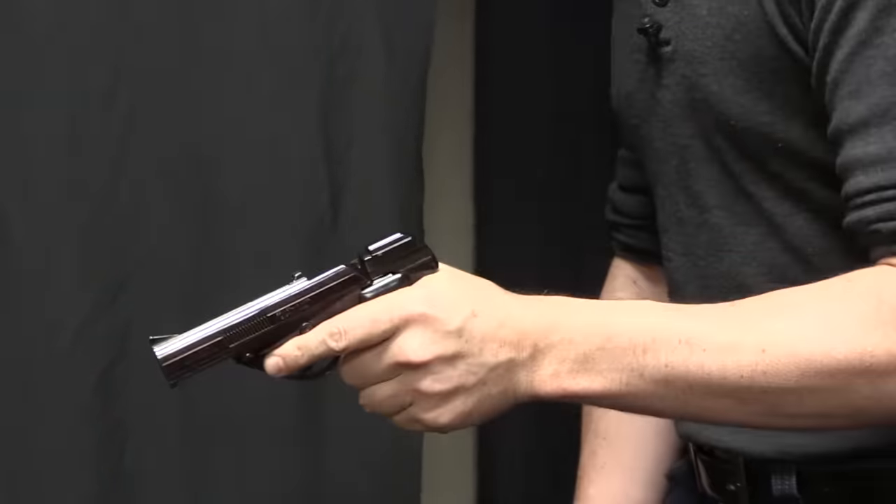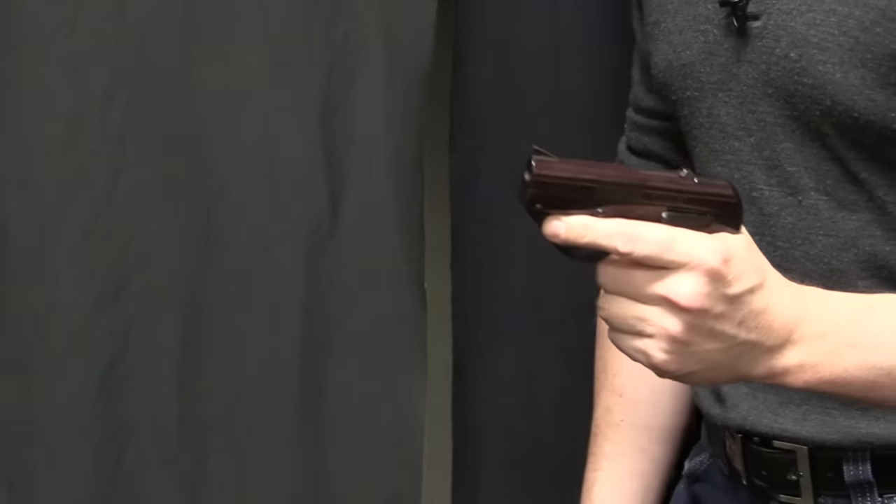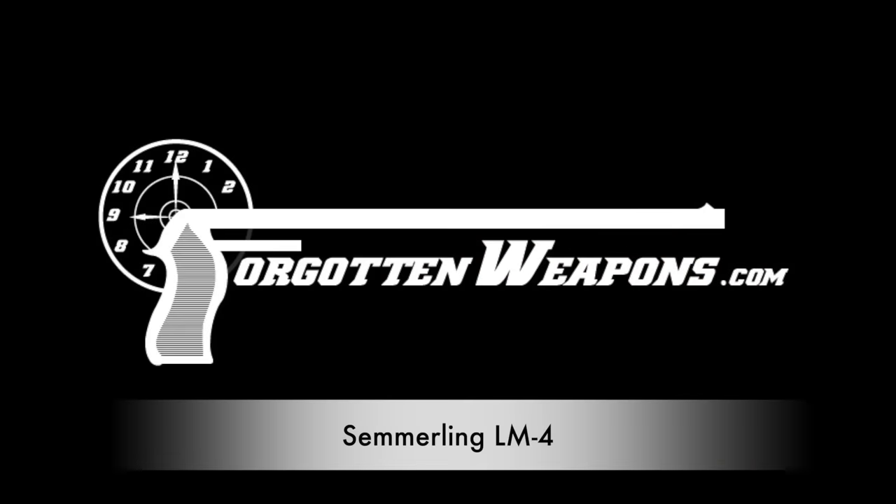Today on Forgotten Weapons, it's Repairman Jack's pistol. Hey guys, thanks for tuning in to another video on ForgottenWeapons.com. I'm Ian McCollum, and I'm here today at the Rock Island Auction Company taking a look at a little tiny pistol that's going to be in their upcoming April of 2020 Premier Auction.